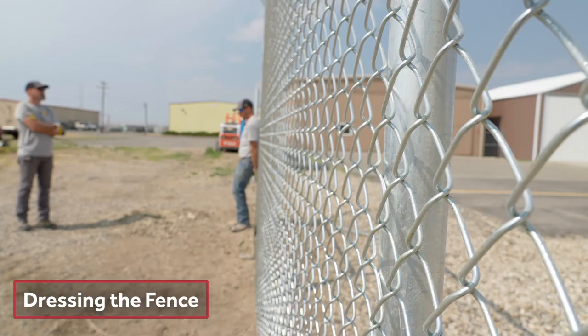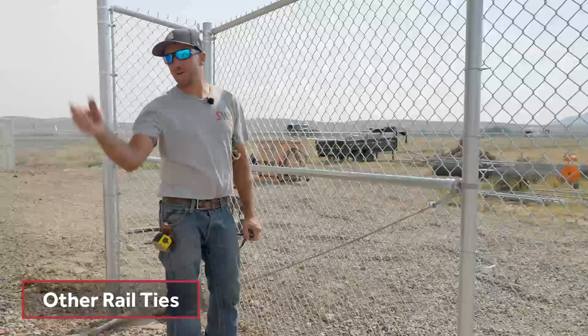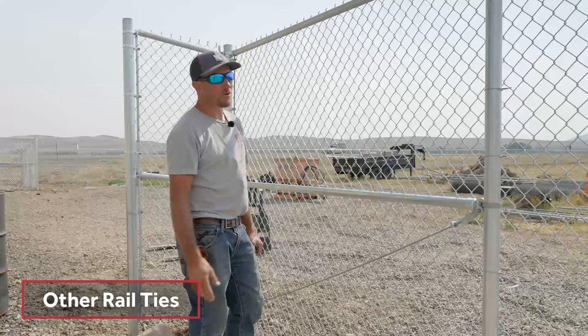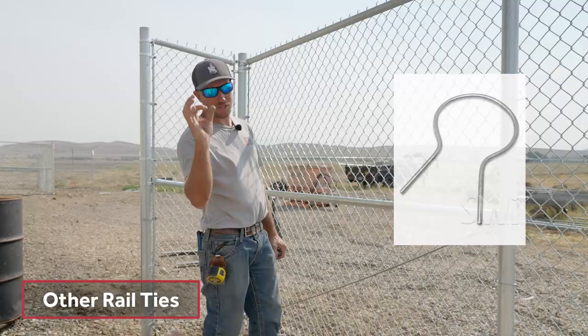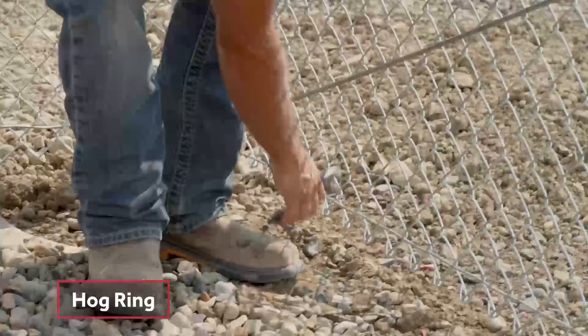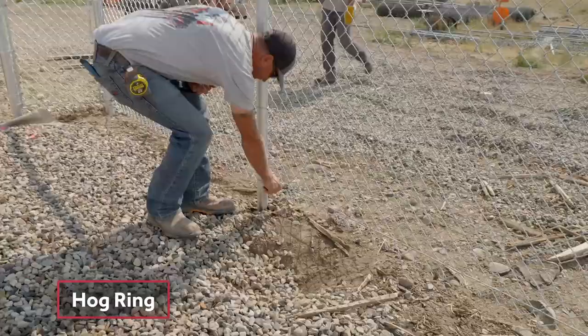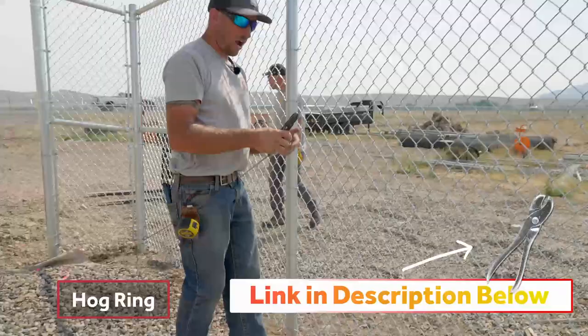We have the top rail ties and the mid-rail brace rail ties, but they are further down with the other crew on the fence line, so we're going to tie it later. It is exactly the same concept as the post — it's just a smaller type. The last thing I have to show you is the tension wire. It does have a purpose — it's going to be hog ringed every nine diamonds. Maybe you've seen it where the chain link has a buckle and it buckles out or in — this is to prevent that from happening. We're going to install these hog rings all the way across the entire job, every nine diamonds.